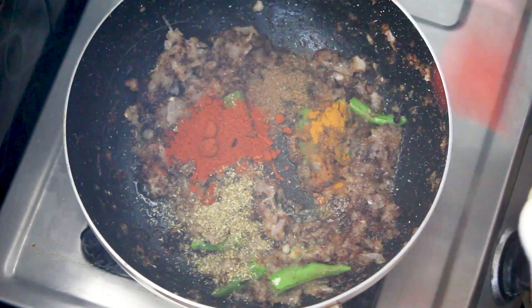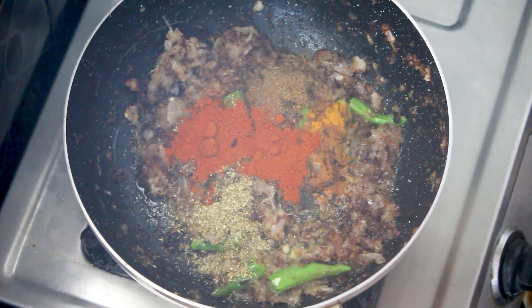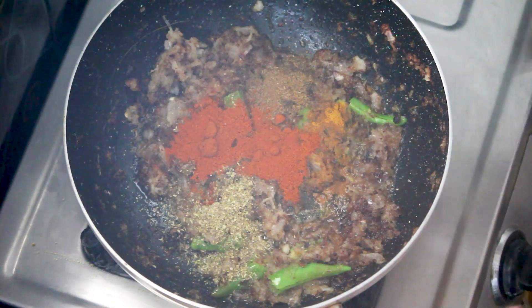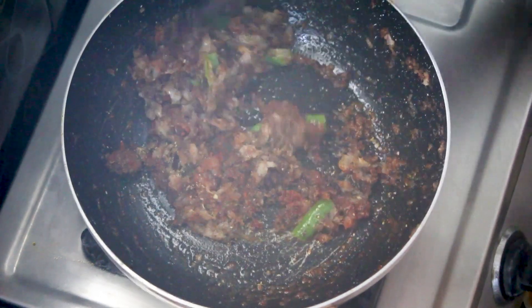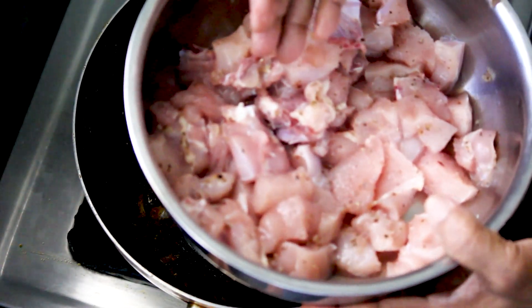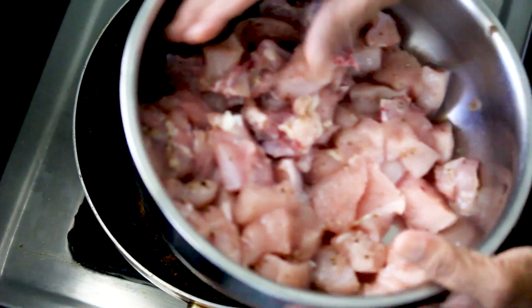I will take a spoon. I will take a little bit. I will take the chicken to make a marinade. I will add salt and marinade.